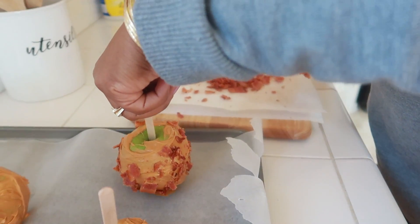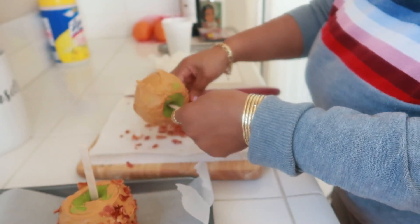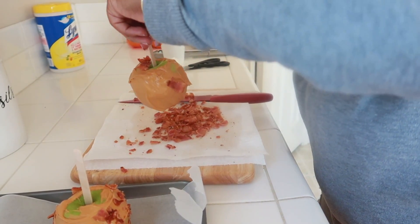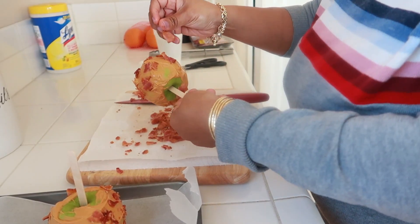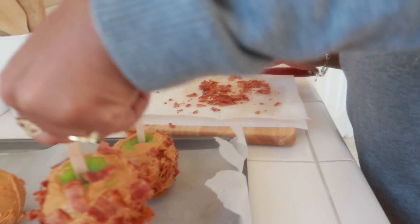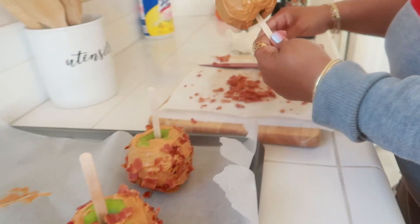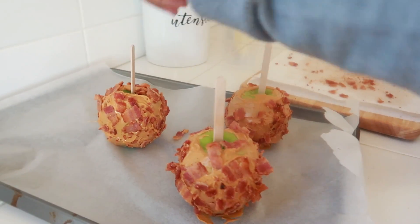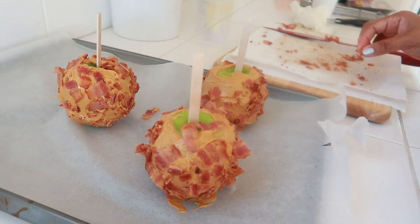That is the first one. They look a little crazy but it's really good! You just want to repeat the process. If you want, you can put bigger pieces up at the top around the rim, but I'm not going to do that. These are going to go in the refrigerator. I think there's enough butterscotch left for one more.